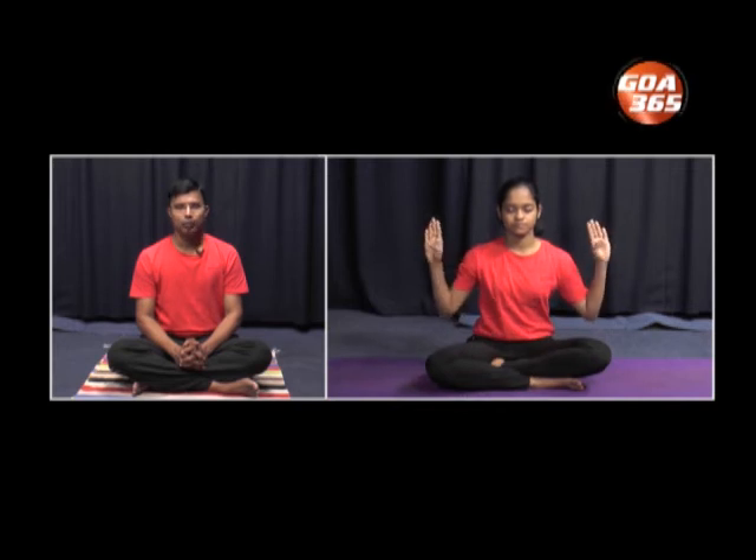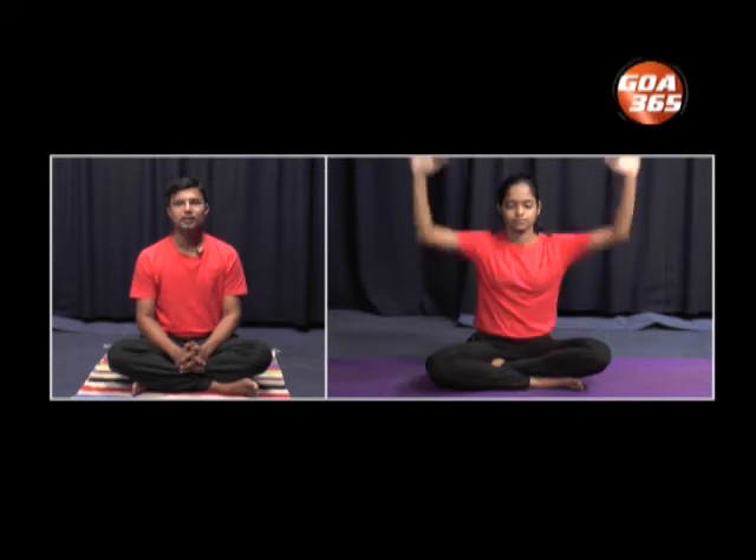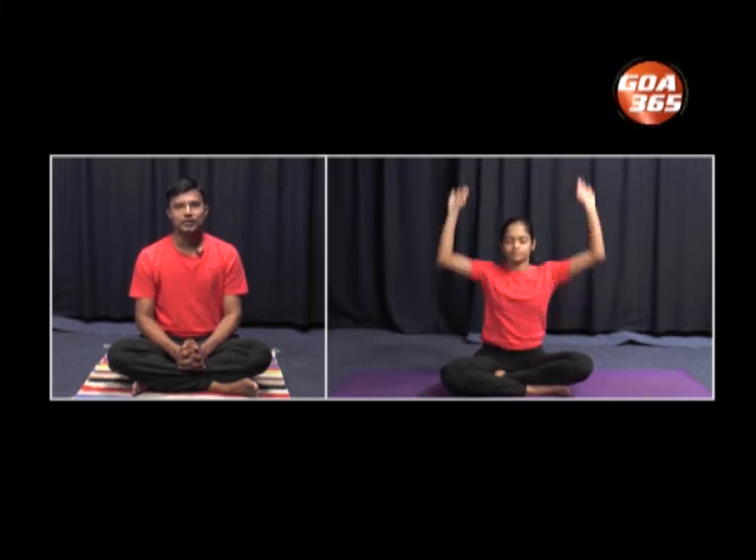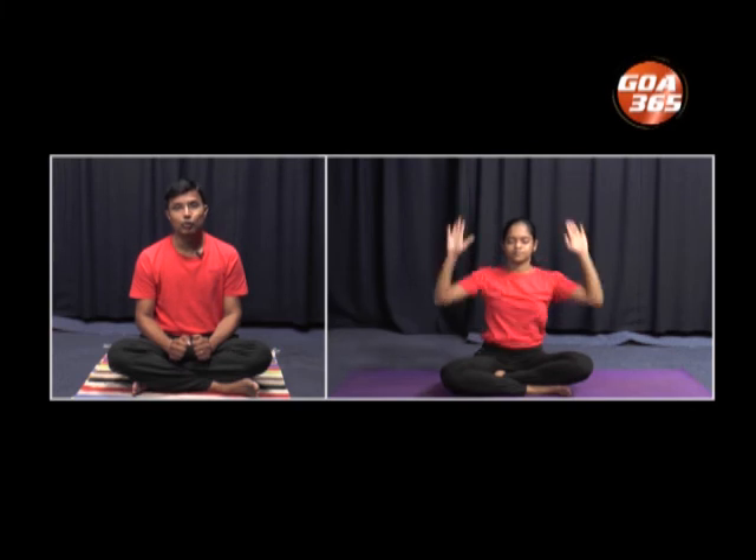Now let us start with Bhastrika Pranayama, which will help in improved oxygenation of the blood and will also improve the body heat. For this, bend the hands at the elbow and place the wrists in front of the chest. One has to inhale and raise the hands above the head, then exhale and get both the hands again in front of the chest. We will practice ten rounds. Inhale, exhale — continue the practice. Bhastrika is forceful inhalation and forceful exhalation. Notice that while inhaling the hands are pushed upwards, and while exhaling the hands are pulled downwards and placed in front of the chest.